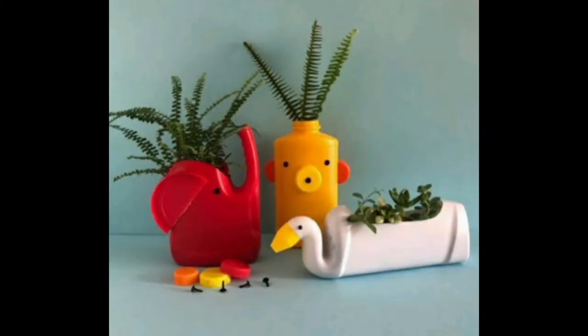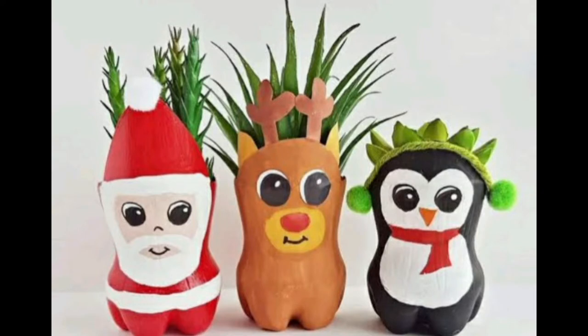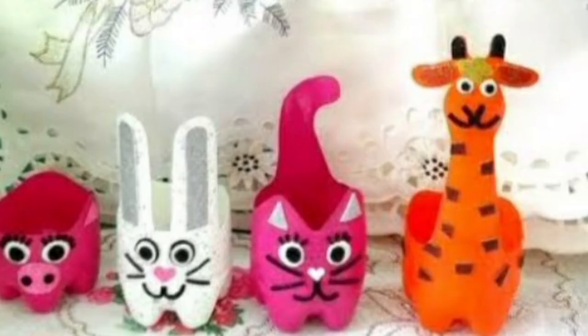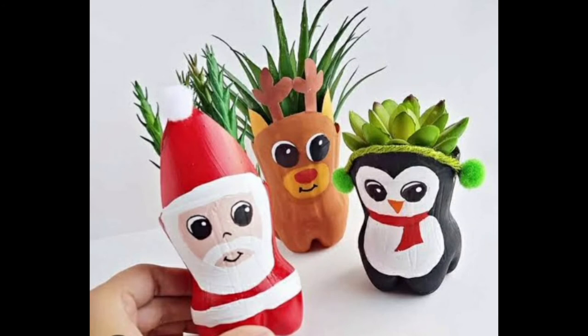You just need two things: plastic bottles and paint colors, and then you can easily make these. Take the idea from this video — just take a screenshot of the picture that you like most and you can easily make something similar.